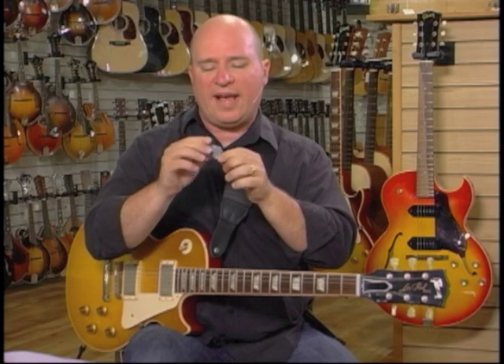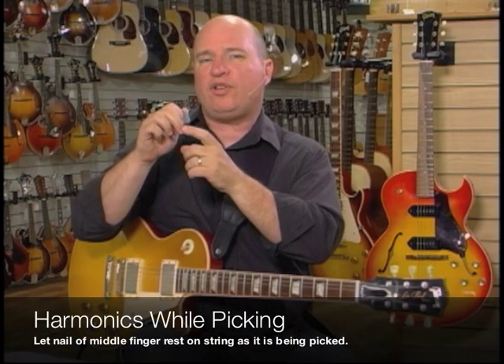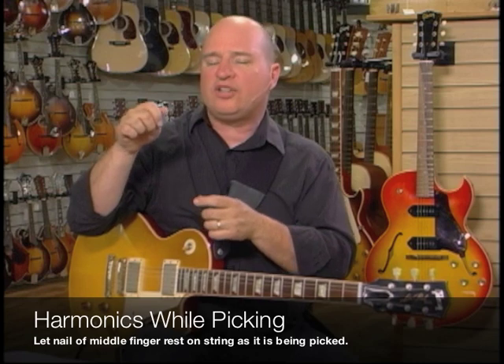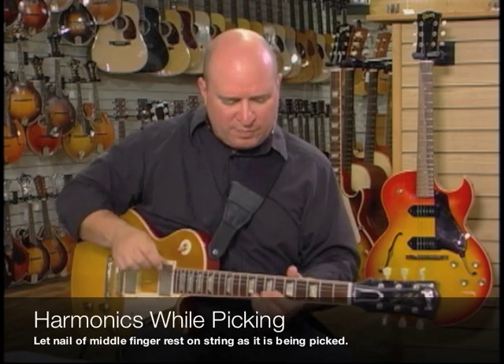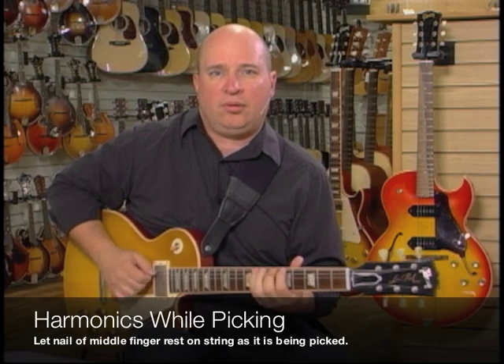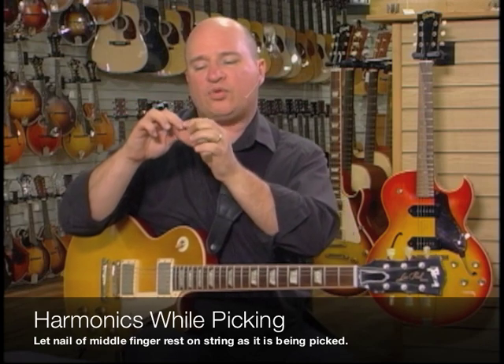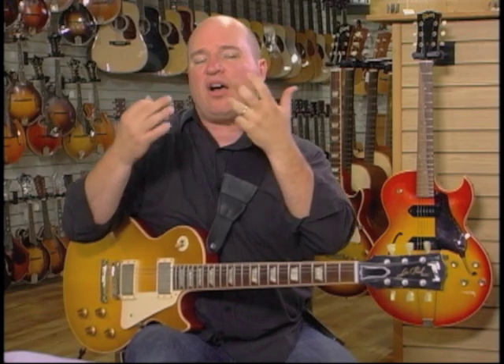So I get these harmonics way up there. Some people call it pinch harmonics — I was never able to do pinch harmonics, but what I'm doing is that as I'm picking, I'm resting my middle finger — the nail on my middle finger — on the same string that I'm picking, just about an inch behind where I'm picking. So if I just picked it normally it would be a regular A minor pentatonic scale, but if I rest the nail of my middle finger on the same string that I'm picking, I get these harmonics up there.